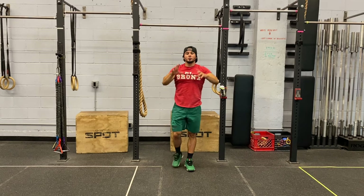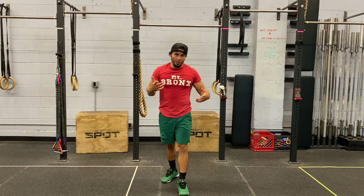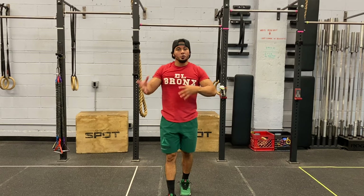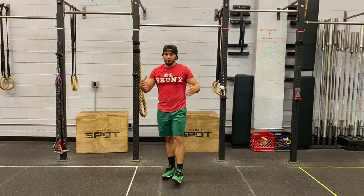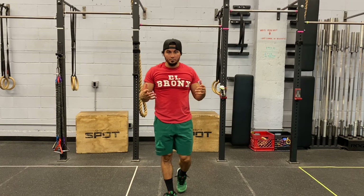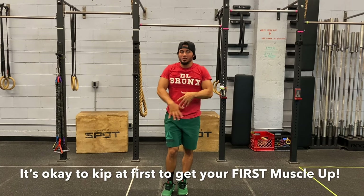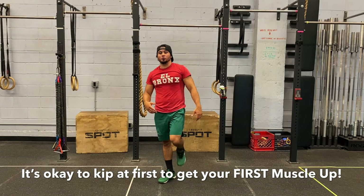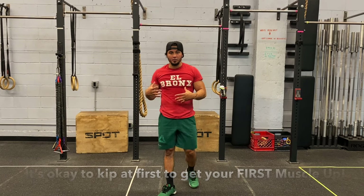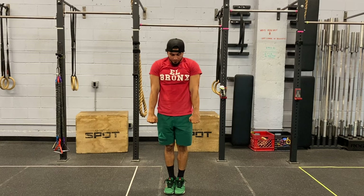Understand those two positions — they are very important in order to get a clean muscle up or a kipping muscle up. You've got to understand arch and hollow body holds. Practice those, you can even add some movement and rocks to understand that movement and carry it over to the pull-up bar. Most likely your first muscle up will not be a strict muscle up, meaning without any momentum — you're going to be kipping specifically to get that first muscle up, and that is fine. That is how we all started.